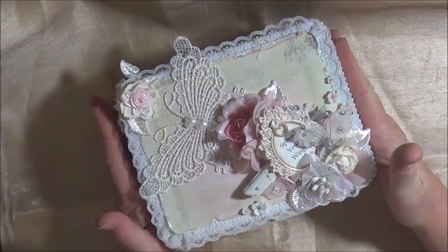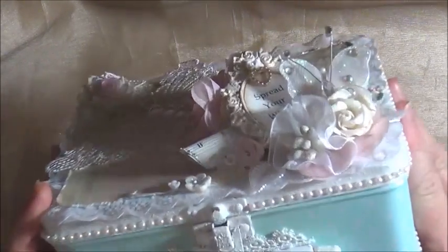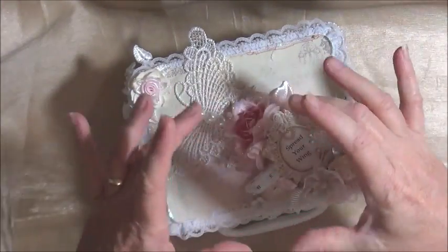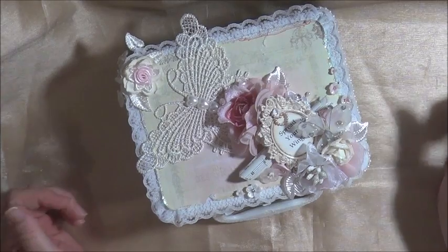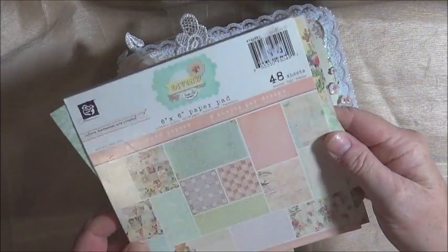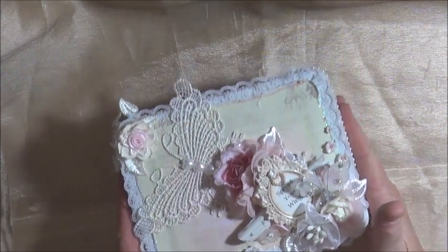I've packaged my swap up in this gorgeous little tin — and it is a tin. I found it at the op shop, which is a thrift store, and it was $1.50. As you can see it's got beautiful little polka dots. I did cover the top, the bottom, and inside because it had a label on it. It was a nail kit of some kind from England, but I love the actual look and the colour of the outside. It went with the papers that I was using so beautifully, which are the Divine Collection by Prima. I have two Prima papers and I wanted to use them.